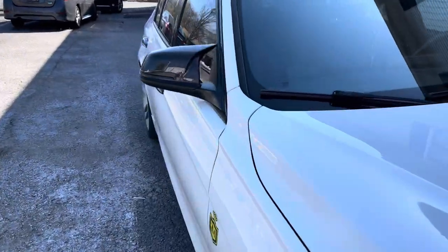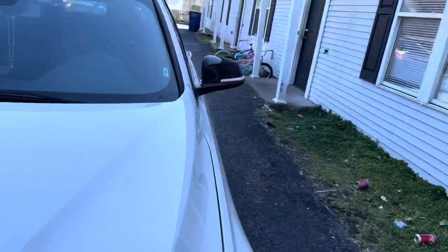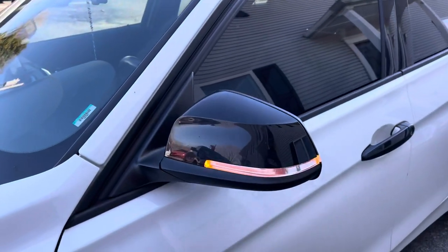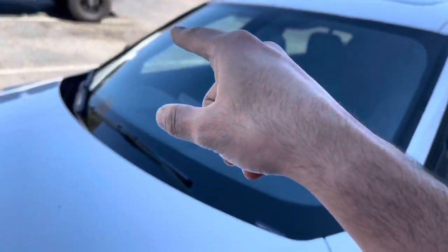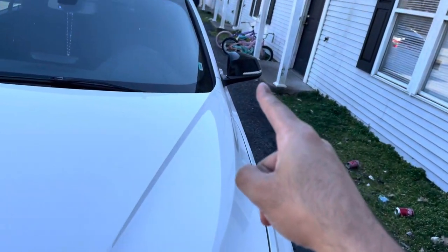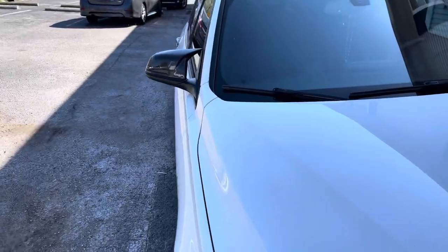As you can see, those are the new mirrors with the sequential lights, and these are the stock mirrors with the regular turning signal lights. Today I'm going to be doing a quick video on how to get that look — the carbon fiber look I just ordered — with sequential turning signals as well.